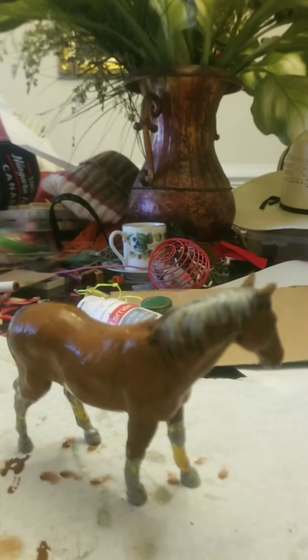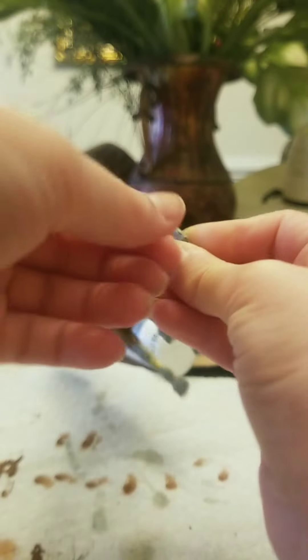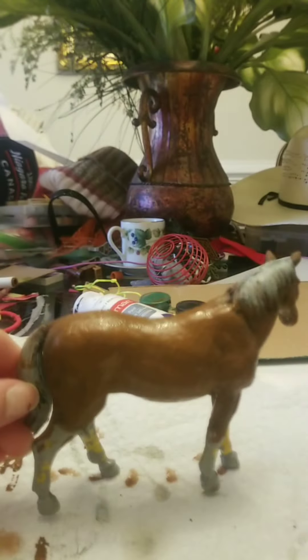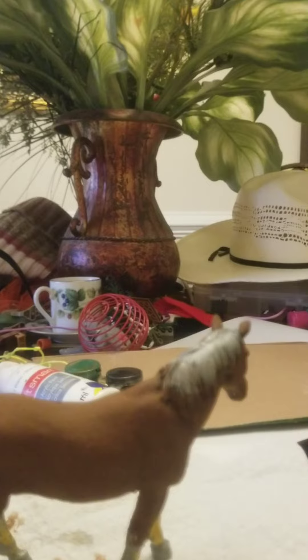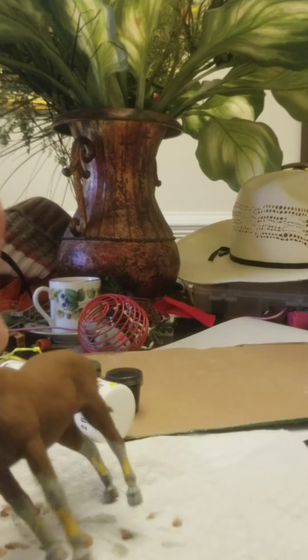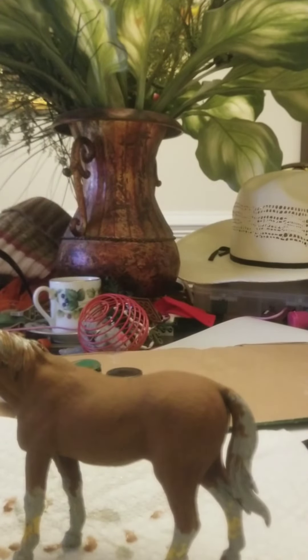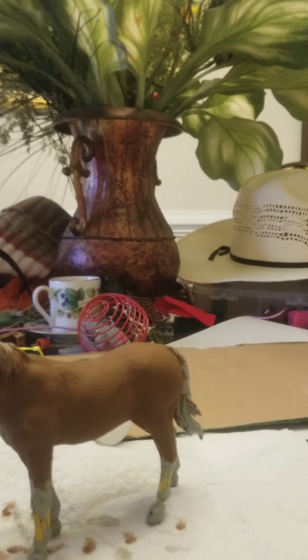Alright, so here it is so far — this is the first coat. It's still really light and it's still wet, but yeah. I'm planning to go farther down his legs with the brown, just leaving little bits of white, but I might just do that in a later painting. I'm about to do the second coat.